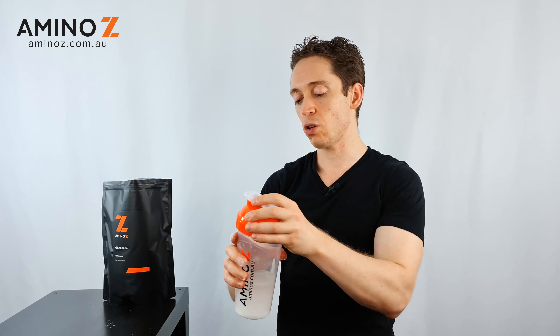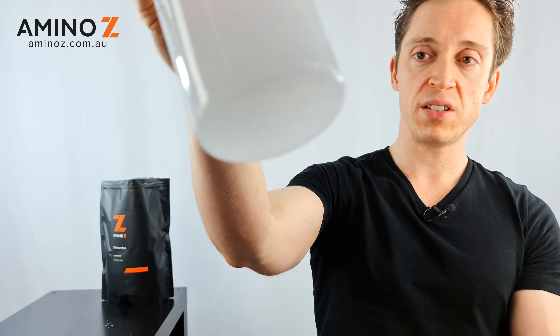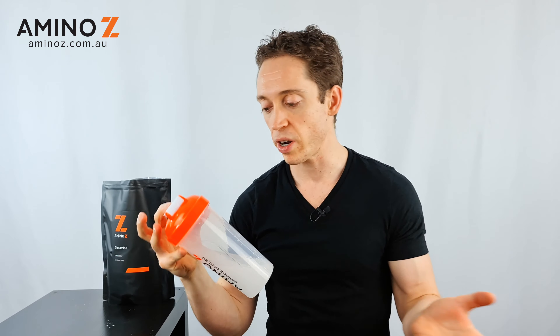And because it is so fine, it doesn't clump or anything like that. Just with a quick scoop, you can see there how quickly that dissolves. There's no sediment at all, and then you can drink it straight away.